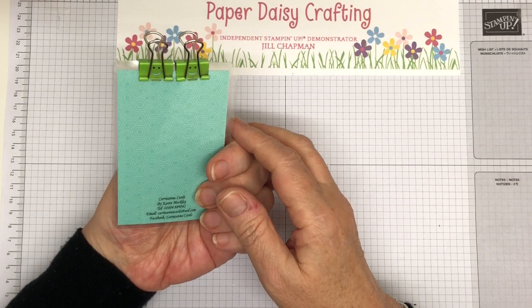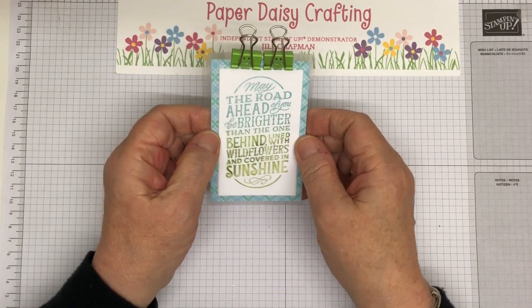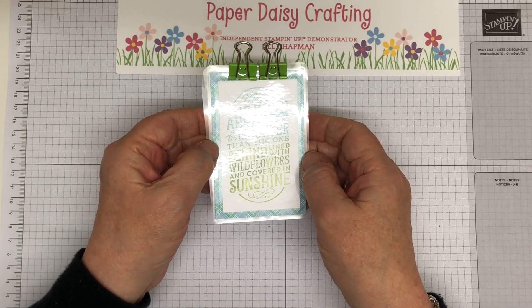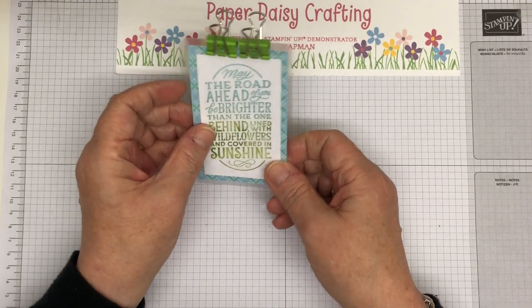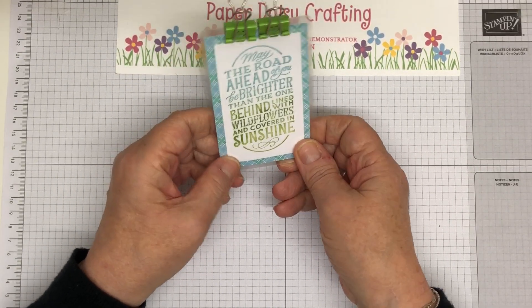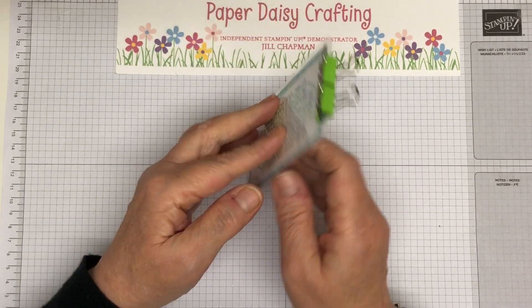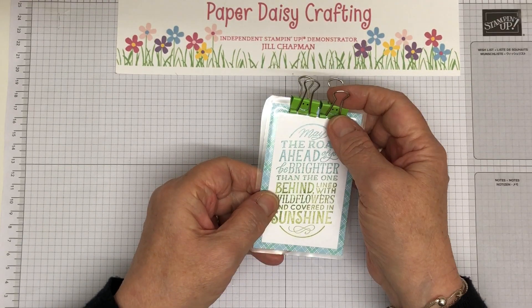This was Karen Mackley, who is Carrie Anna Cards. And this is 'may the road ahead of you be brighter than the one behind, lined with wildflowers and covered in sunshine.' She just made it into a little card that you could put up on your notice board or something and laminated it all really nicely. It's really lovely. And these two little clips with smiles on there are quite sweet.